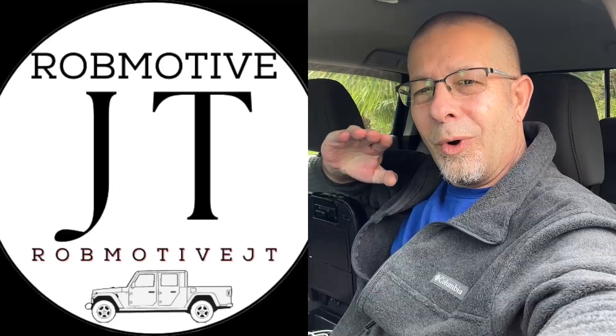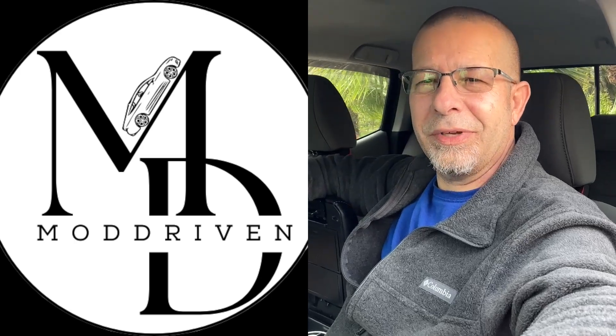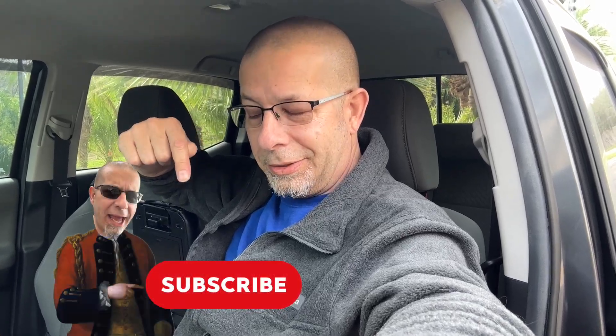Also real quick, I do have two additional channels: Rob Motive JT, all about the Jeep Gladiator, and Mod Driven, all about the Honda Civic Sport manual six-speed — doing all kinds of mods and things to that car. Check them out, and if you're interested, why not subscribe. And while you're at it, smash the subscribe button here too. Thanks for watching. Stay safe out there. Bye.